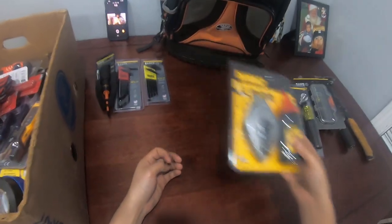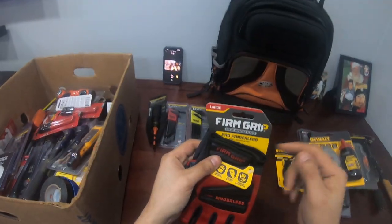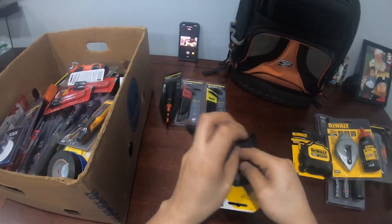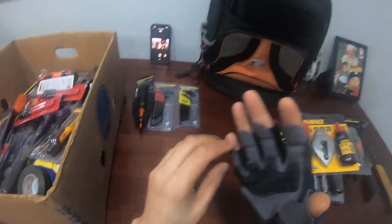All this stuff fits in the pocket inside the bag. Gloves — you gotta have gloves. I use fingerless ones because sometimes you need protection but you also need to be able to use your fingers.